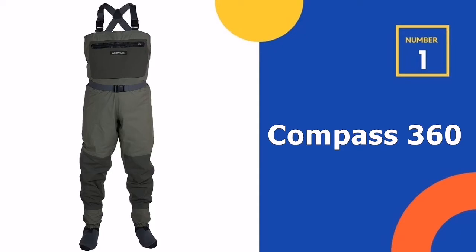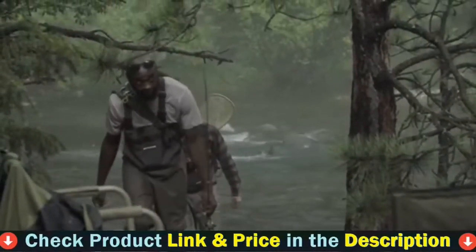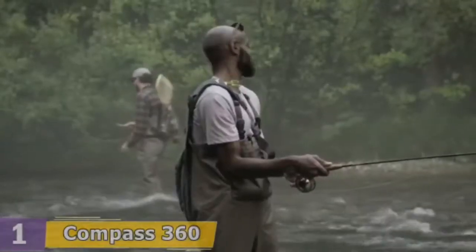Our number one choice is the Compass 360 Fly Fishing Wader. The Compass 360 Deadfall is designed with a contoured fit and 4mm 100% neoprene boots. These boots will give you warmth and the capability ensures your feet are dry.